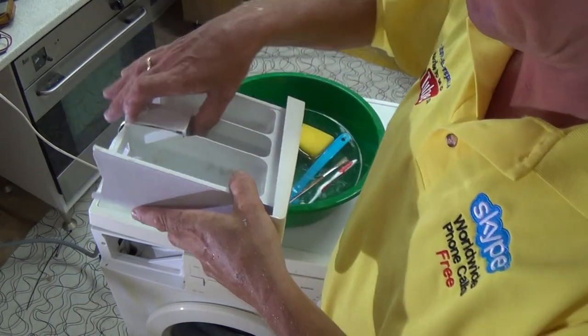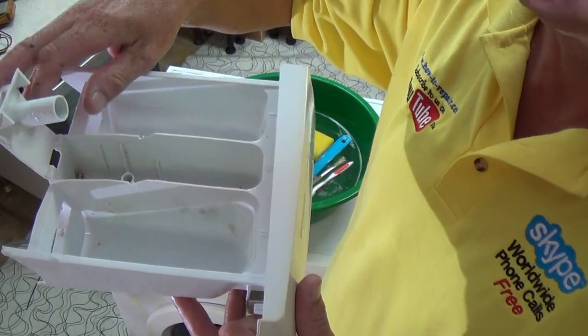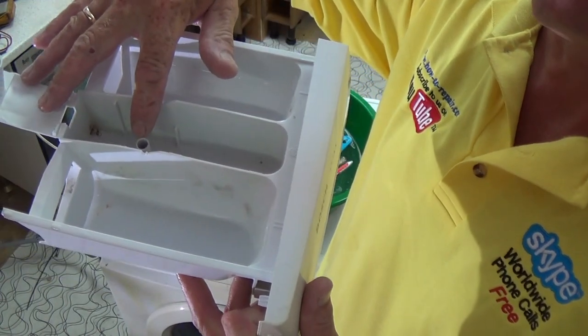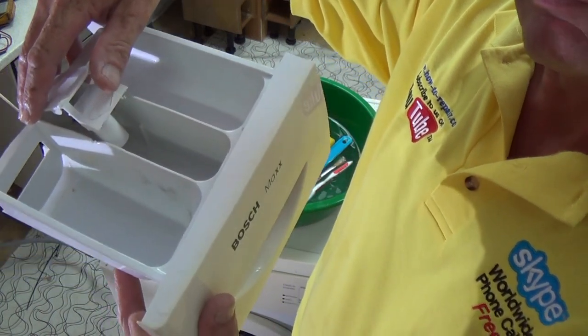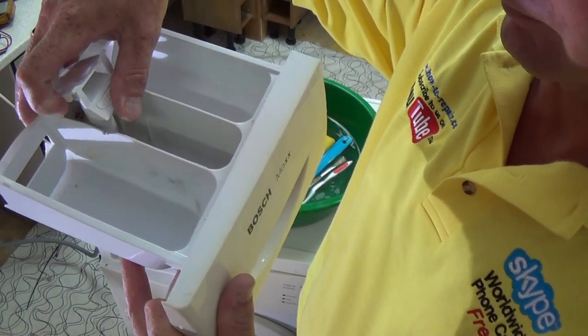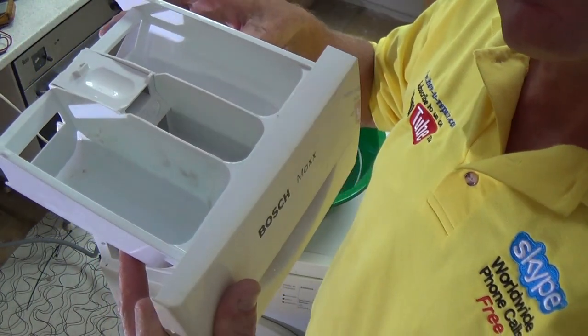Now it's all clean, and this tube at the bottom — the larger tube — fits over the top. Do not push it down where they don't go on top of each other; it just locks in nice and simple.